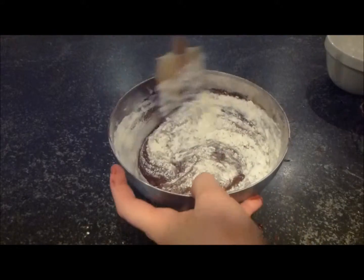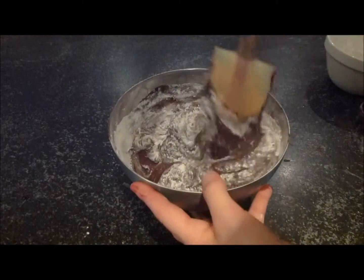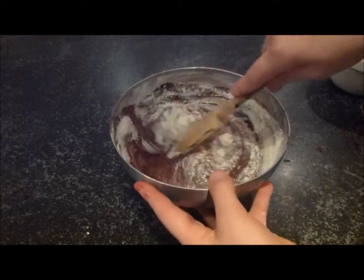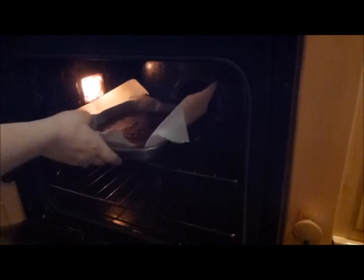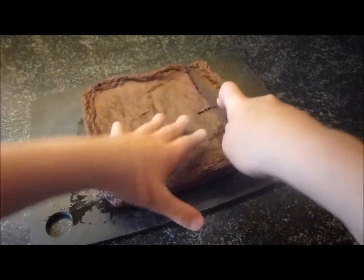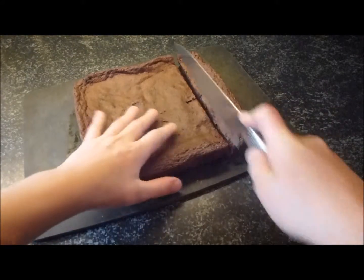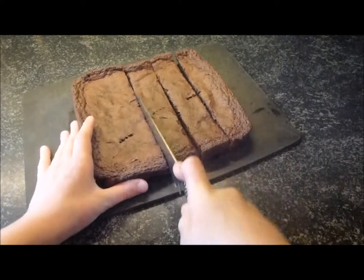When that's all mixed in, it's going to go into the preheated oven for about 20 minutes until it's cooked through and nice and hard. I've taken my brownie out of the oven and let it cool. Now just take a sharp knife and cut the brownie into pieces and it's ready to serve.